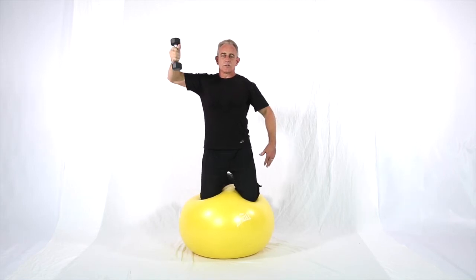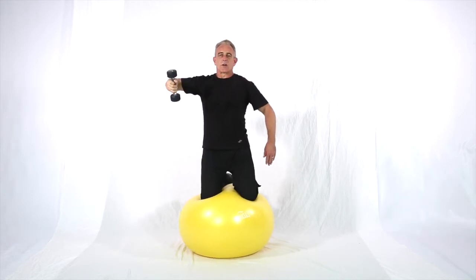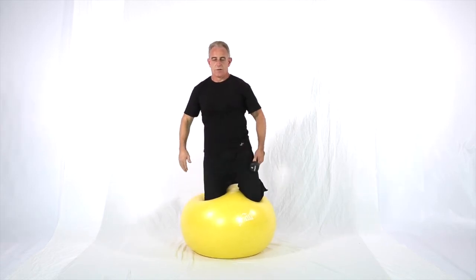If you like both versions — palms flat and palms rotated. I actually like to circuit, so before complete failure, I'll go to the other hand and do the other side.